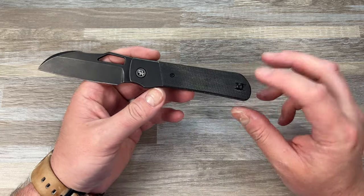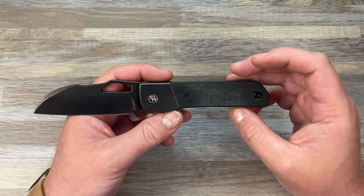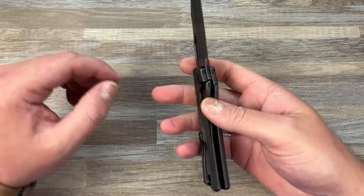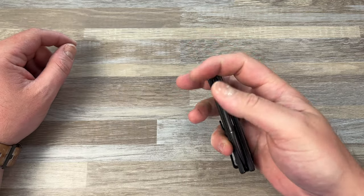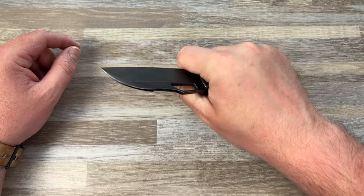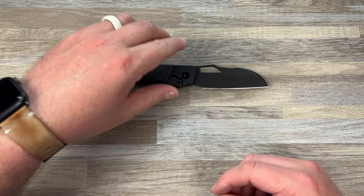Other updates: deeper hollow grind, a little cutback here for access to the lock bar which I think will be important. The clip is going to work with Lynch clips and RGT clips. We're going to have a smaller clip screw so it seats down better. There are some other minor things like knocking an edge down. But yeah — Stout is in the house.